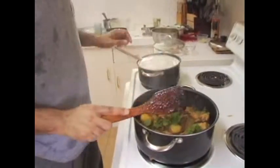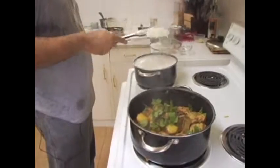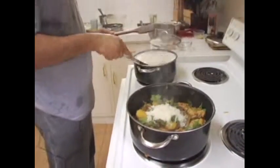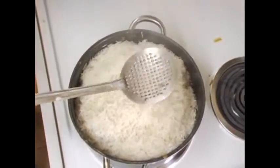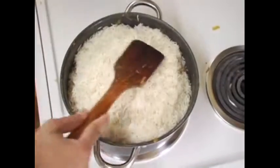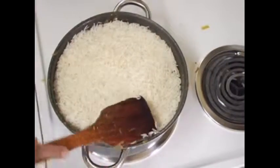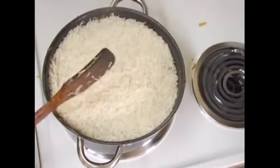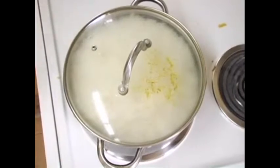Bring the heat to low. Once the rice is done, slowly transfer and drain the rice on top of the chicken. Spread it evenly, then cover it. Keep it covered for at least 10 to 15 minutes for the rice to cook and get soaked in the chicken broth.